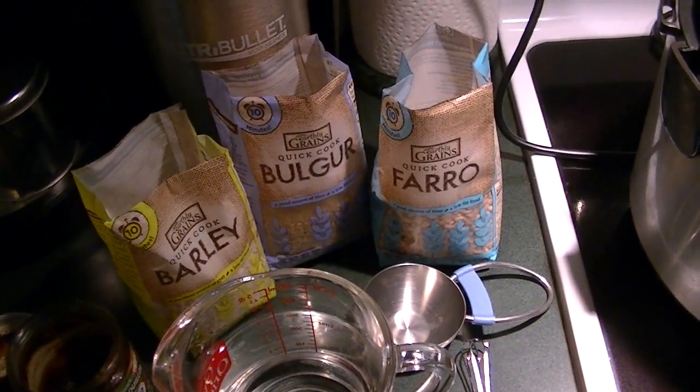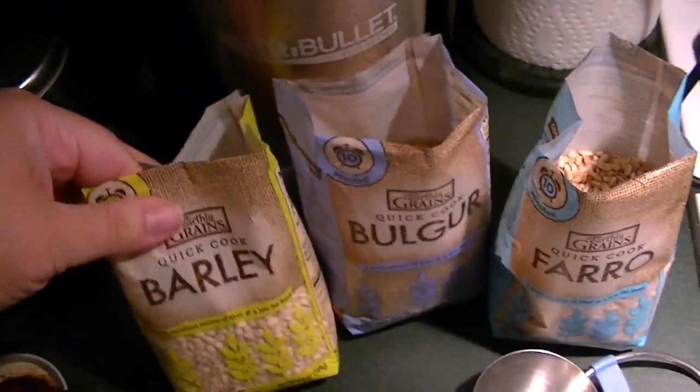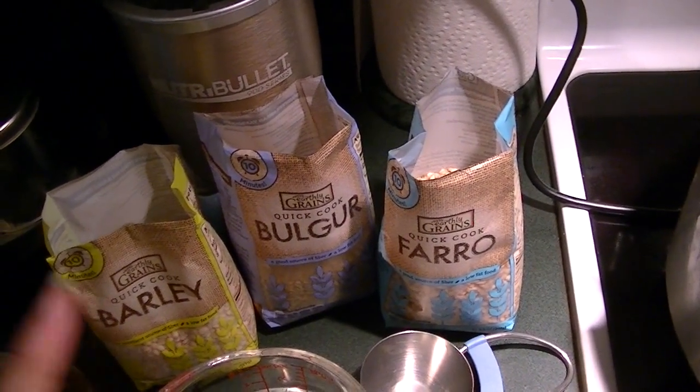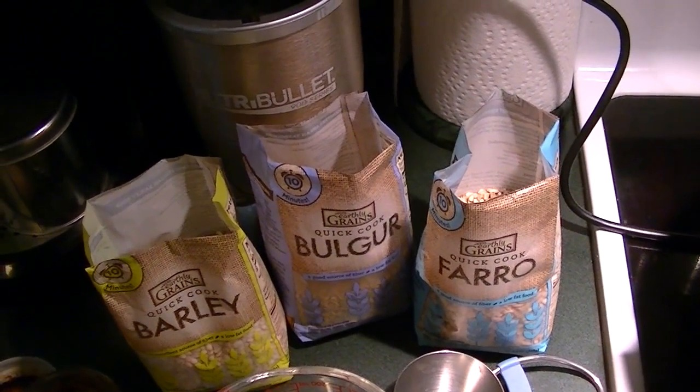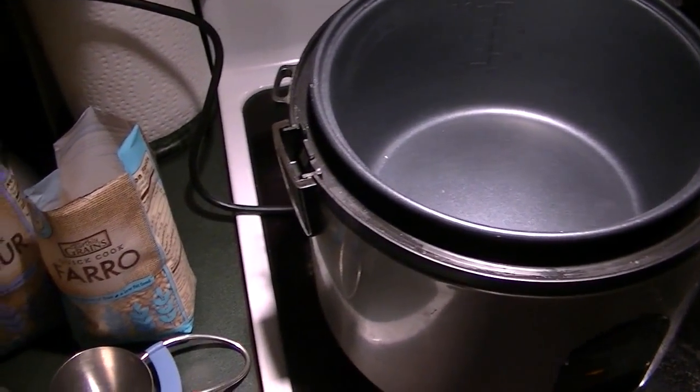You just have to know the ratio of the water. So I have these quick-cooking grains — it's barley, bulgur, and farro — and they all have the exact same temperature settings and length of time, and the same water-to-grain ratio. So I'm going to pop them all in my rice cooker and then go do my thing and come back and have lunch.